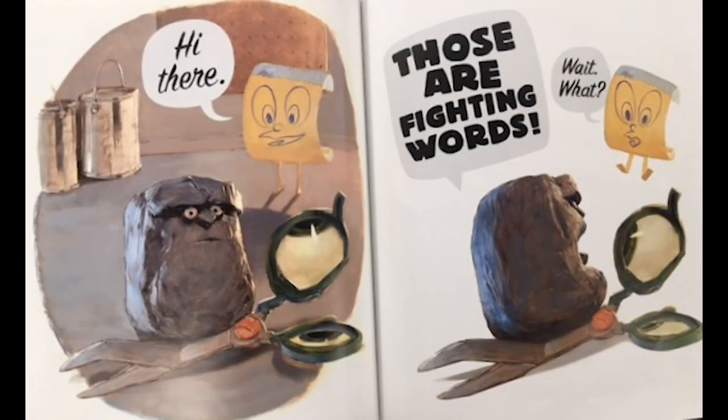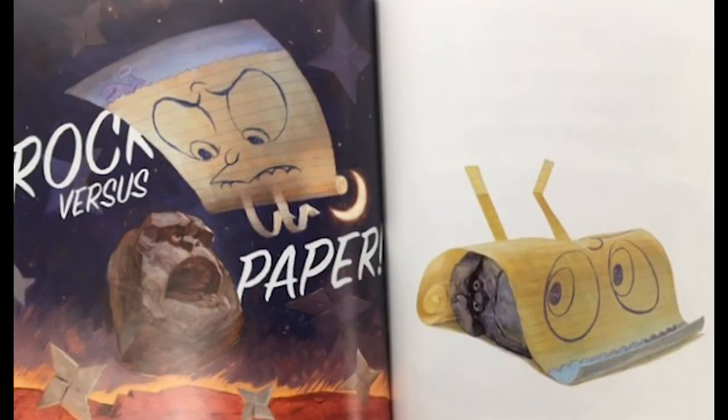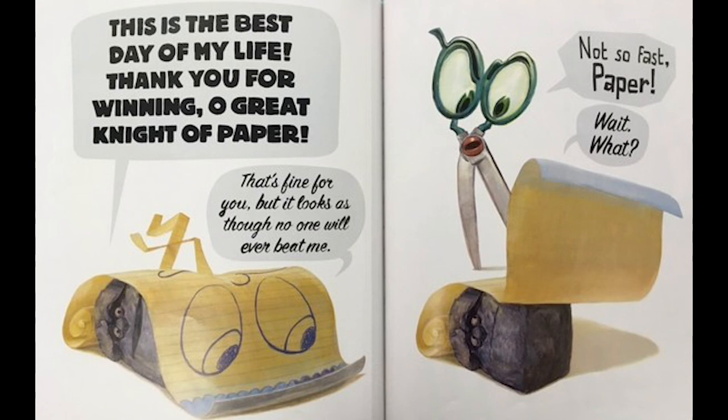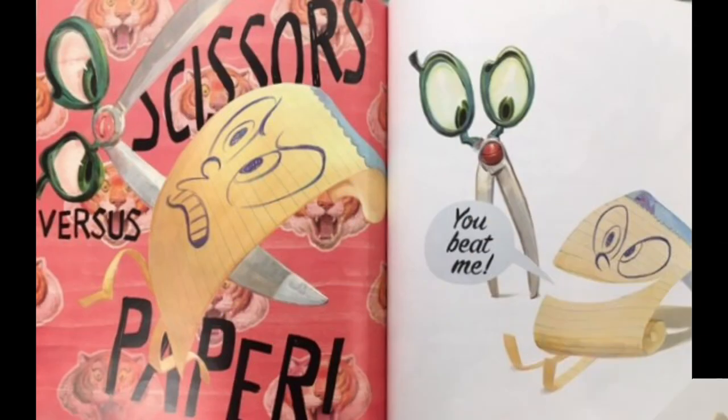'Hi there — those are fighting words!' Rock versus Paper — Paper beat him! 'This is the best day of my life — thank you for winning, oh great knight of Paper!' 'Paper, that's fine for you, but it looks as though no one will ever beat me.' 'Not so fast, Paper — wait, what?!' Scissors versus Paper — 'You beat me!'